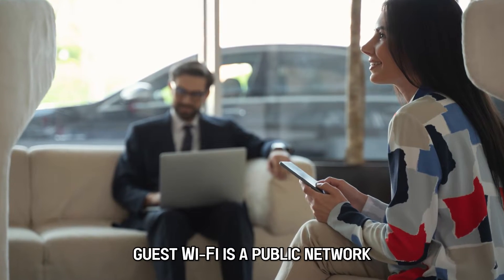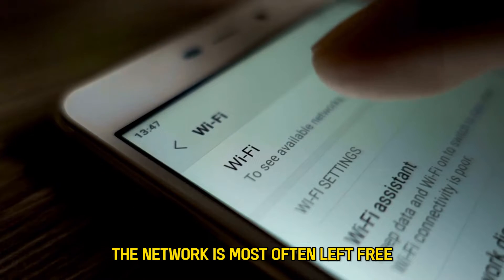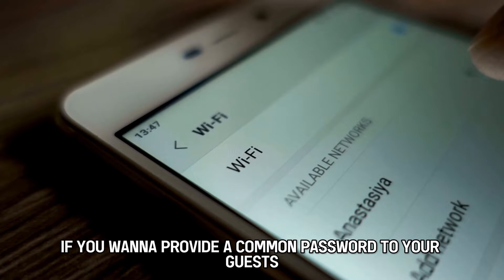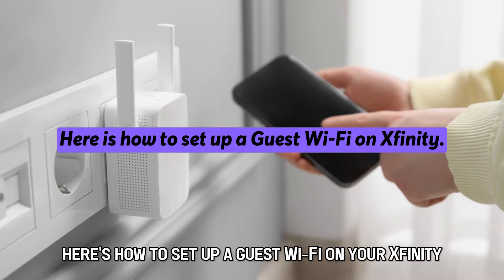Guest Wi-Fi is a public network provided to your customers. The network is most often left free, but can be secured if you want to provide a common password to your guests. Here's how to set up a guest Wi-Fi on your Xfinity.